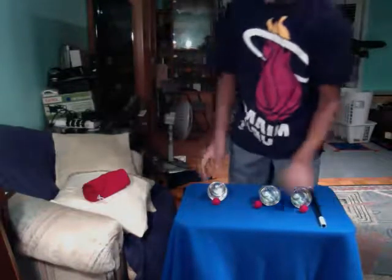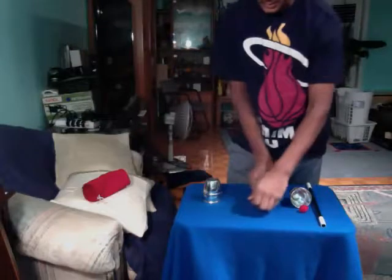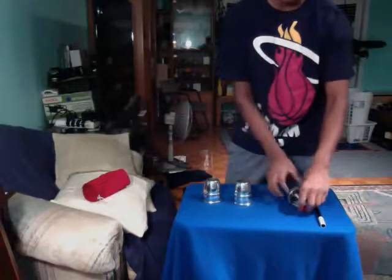So take the first ball, put it inside there. Second ball, put it inside there. And the third ball goes inside there. So we have a ball in each cup.